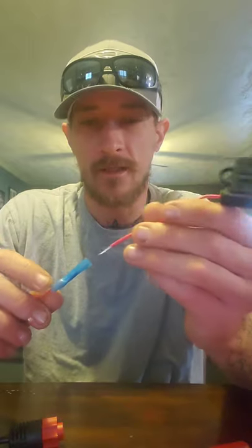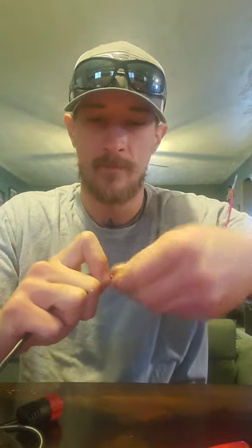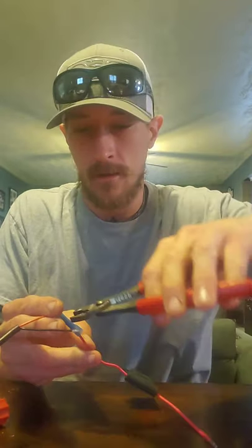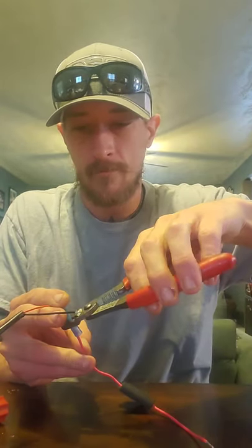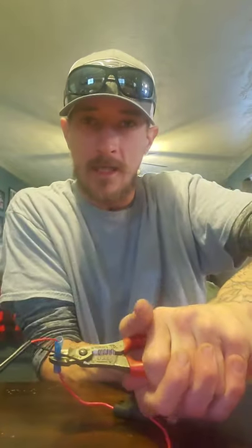Take your inline fuse and do the same thing — stick the end down in here, twist it in to lock it in place, then take the crimpers and crimp this side again where the wire is, not in the middle. That little metal tube inside the connector is actually going to allow it to conduct electricity across it. Once done, it should be nice and tight — pull on both ends and it's not coming off.